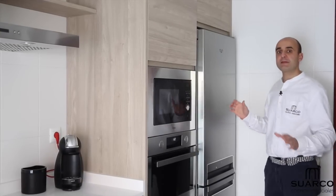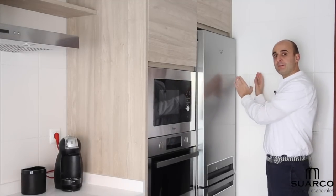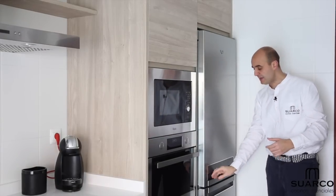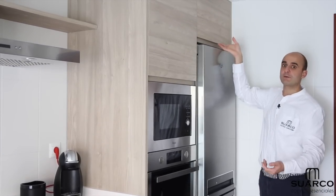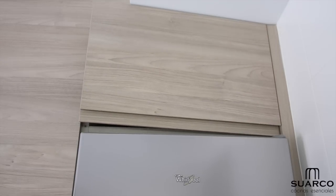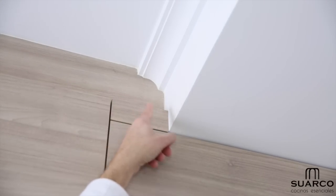We begin with the linear distribution, starting as always with the column zone. First column: a 185cm refrigerator. An important detail we always emphasize — whenever a fridge is placed against a wall, it needs a fixed strip piece (regleta) of 3, 4, or 5 centimeters to allow perfect door opening. Above the fridge, an altillo cabinet to make use of all available space, with progressive soft-close hinges.